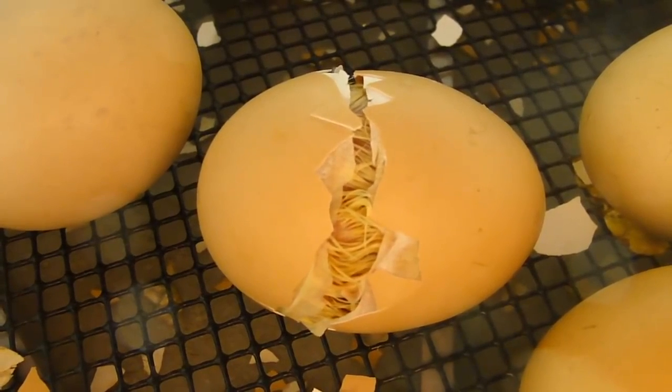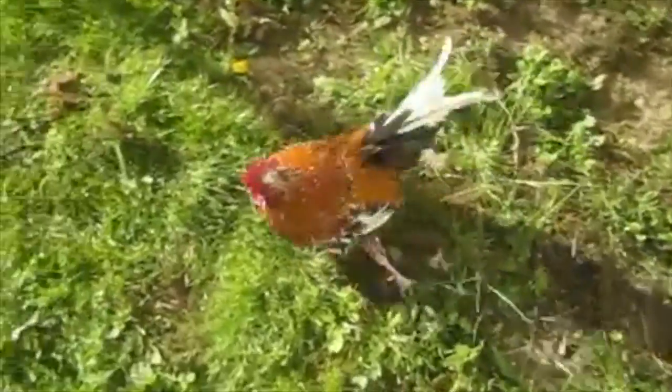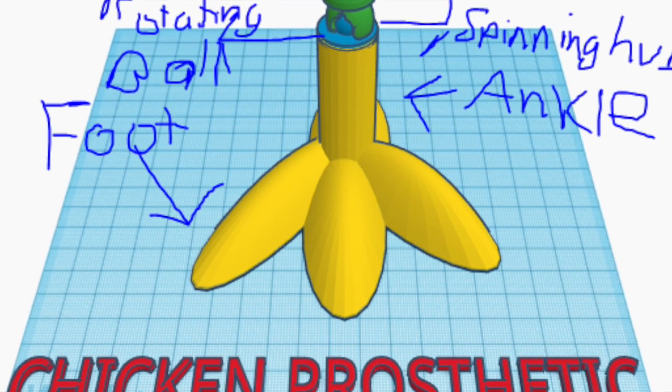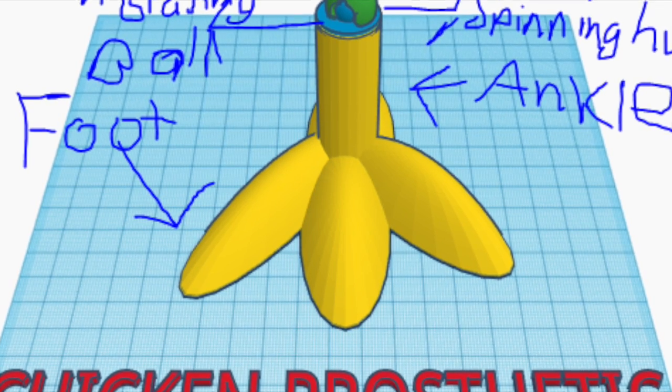We wanted to make it so that the chicken can live its daily life without any problems. Our chicken prosthetic was made in Tinkercad, designed by none other than us. We want to make it so the leg looks like a chicken leg, and in a way people will notice the difference as well, as keeping it safe for the chicken to have.